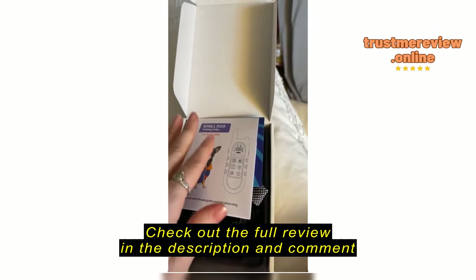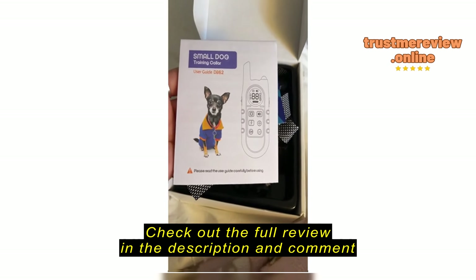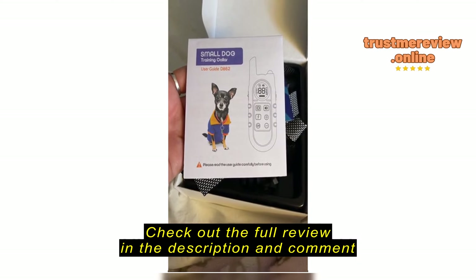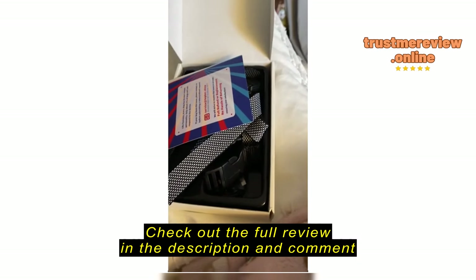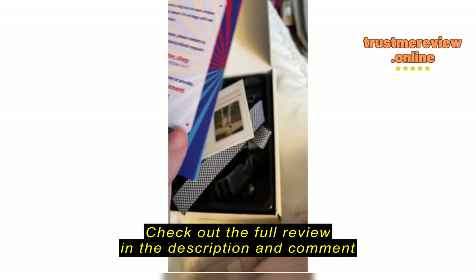It's packaged really nicely inside of the box. And then inside, you will find your user guide, which says please read the user guide carefully before using, so that it's safe for your pupper.